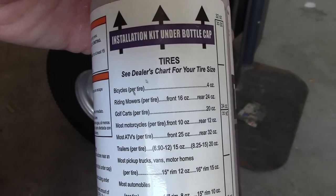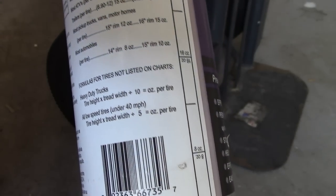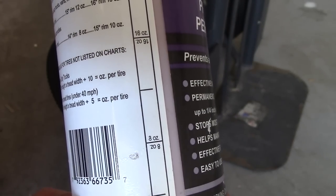Especially for high speed tires, you're going to want to be careful and make sure it's the right amount. And there's a gauge as well so you can see how much you put in, which is really helpful.